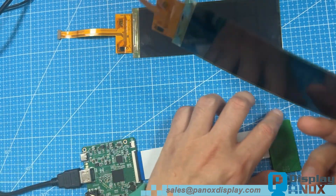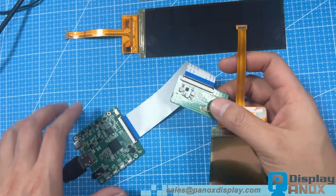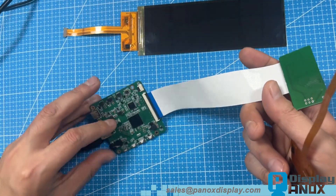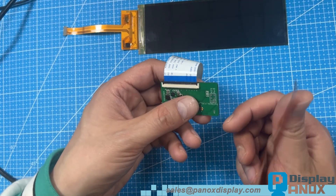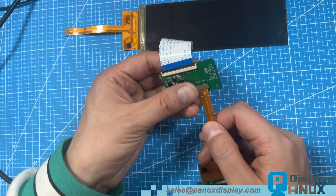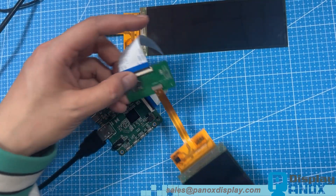We've also developed an HDMI controller board specifically for this display. What you see here is a temporary version of the HDMI board. PanOx Display can provide customized HDMI or other video signal transfer boards depending on your needs. Many clients don't have the time or resources to develop their own drivers — our solution allows you to simply plug in HDMI and go.